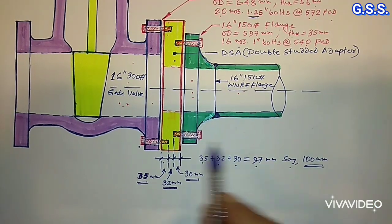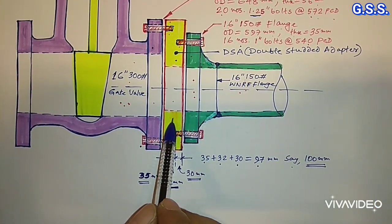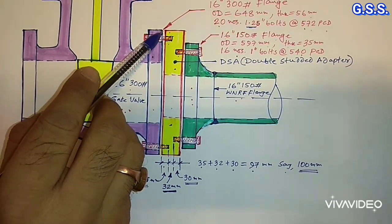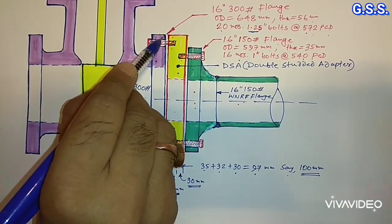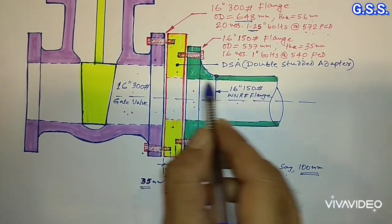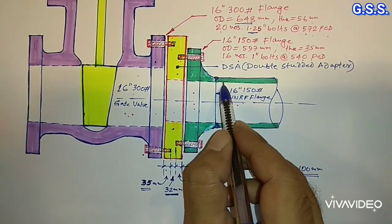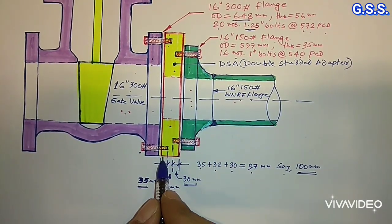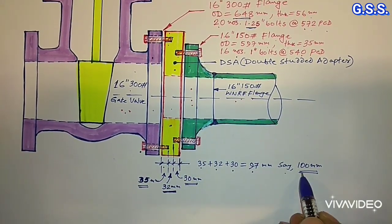So this adapter plate or adapter flange dimension is: OD equals the higher rating flange OD, that means 648 mm; ID corresponding to the 16 inch 150 pound rating flange ID; and thickness is 100 mm.